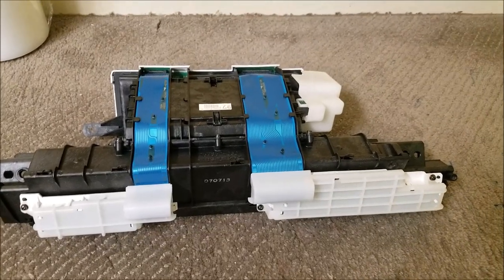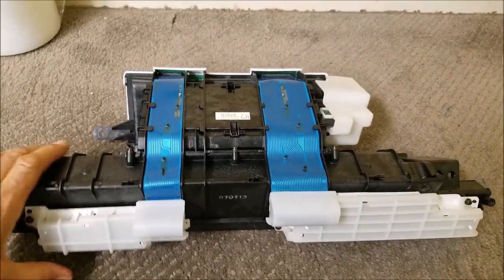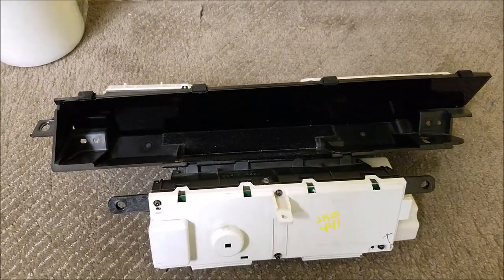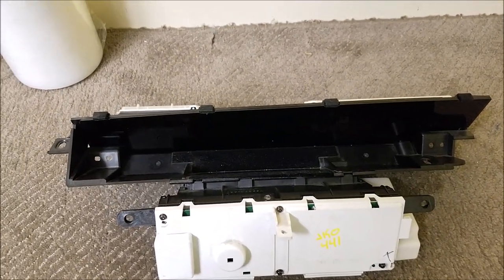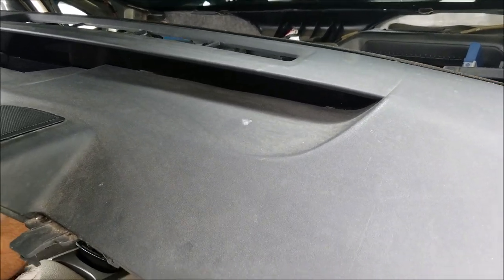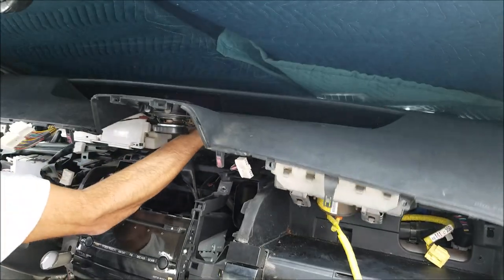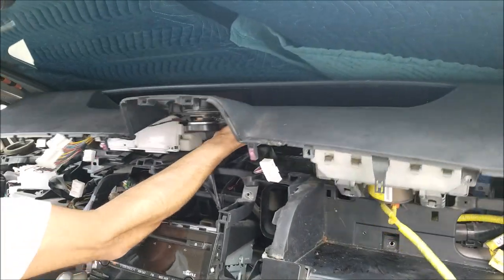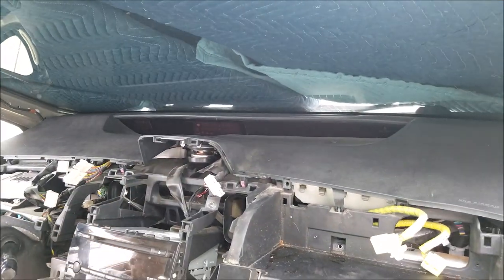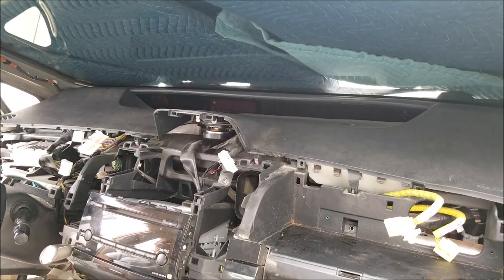This is how the cluster looks after you remove it — here is the back of the unit and here is the front. Installation is just the reverse; follow those instructions backwards. If you need any repair for the cluster, you can send it to Hitek Electronic Services in Van Nuys, California at 818-785-8085. Thank you.